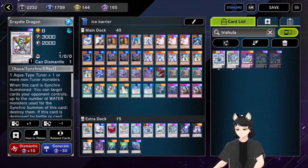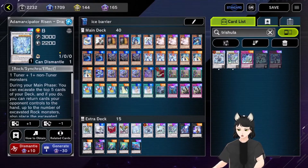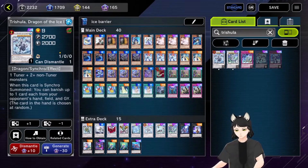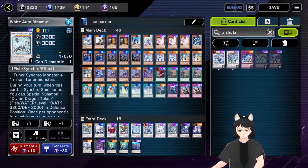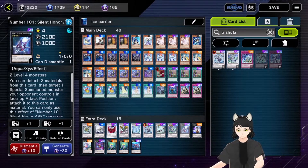For the extra deck: one Dewloren Tiger King of the Ice Barrier, one White Aura Dolphin, one Black Rose Dragon, one Coral Dragon, one Adamancipator Dragite — and of course the two Trishulas: level nine Trishula and level eleven Trishula, and one White Aura Behemoth for the Synchros.